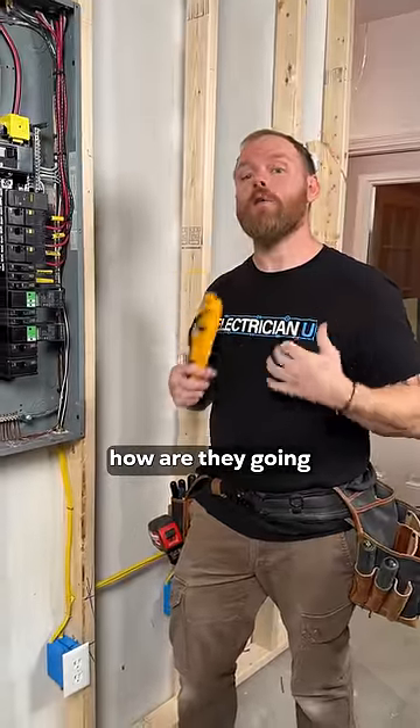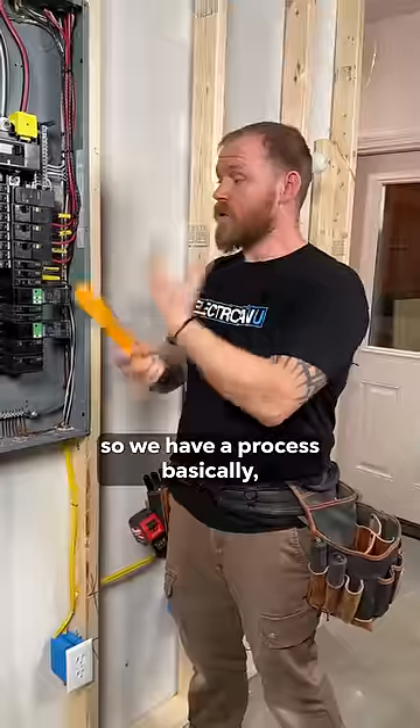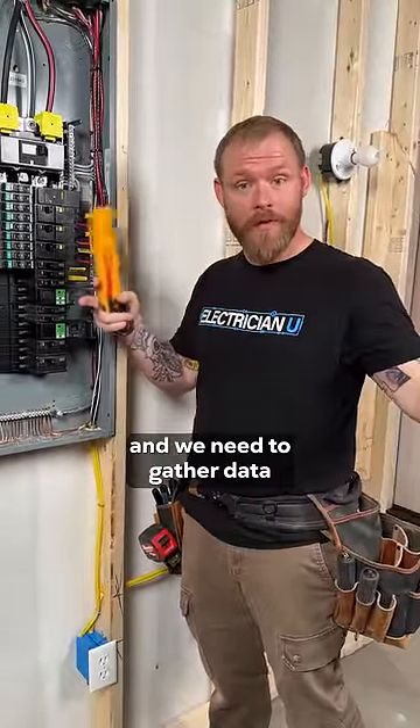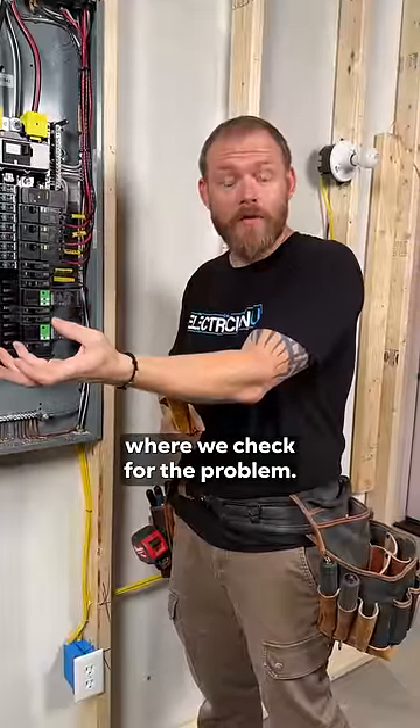If you're going to call an electrician, how are they going to solve the problems? How do they troubleshoot? I'm an electrician, so we have a process. Basically, we have a whole bunch of unknowns, and we need to gather data to whittle those unknowns down to the last unknown. And that's where we check for the problem.